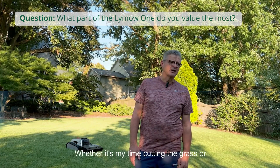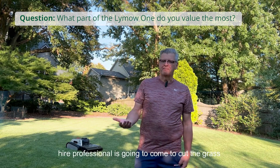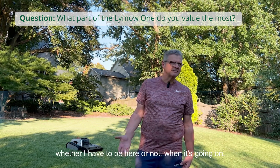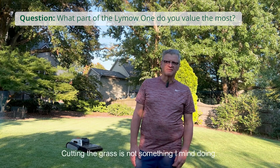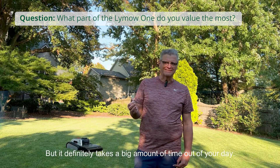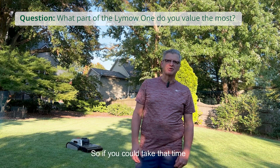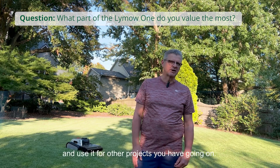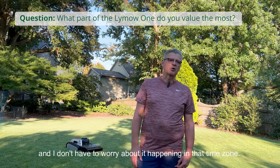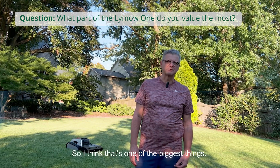Time saving would be huge — whether it's my time cutting the grass or a hired professional coming to cut the grass, whether I have to be here or not when it's going on. Cutting the grass is not something I mind doing, because I'm pretty particular about my yard, but it definitely takes a big amount of time out of your day. If you could take that time and use it for other projects, or even have it run while I'm not here and not worry about it — I think that's one of the biggest things.